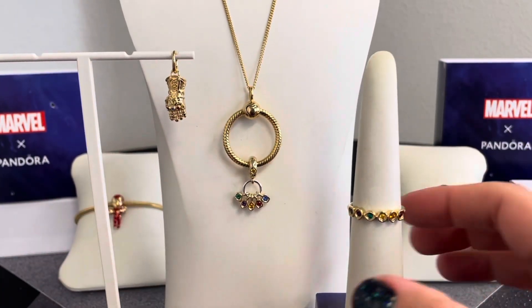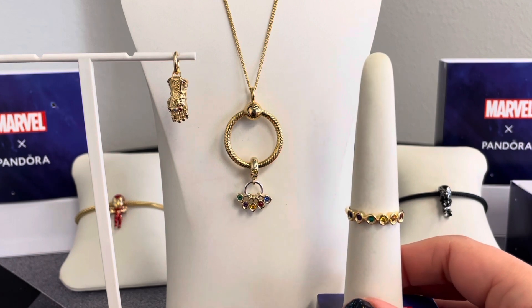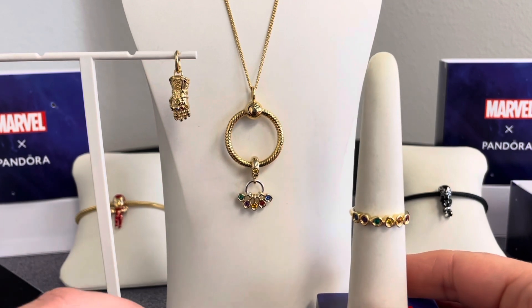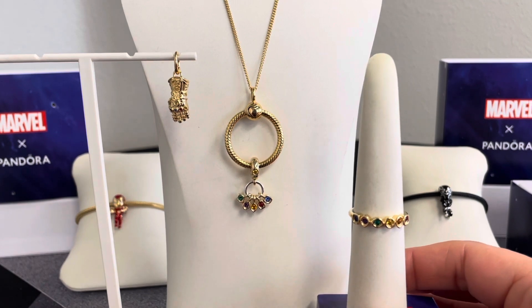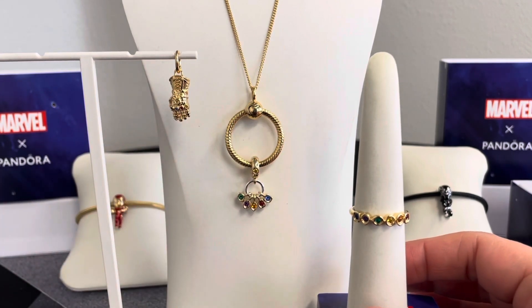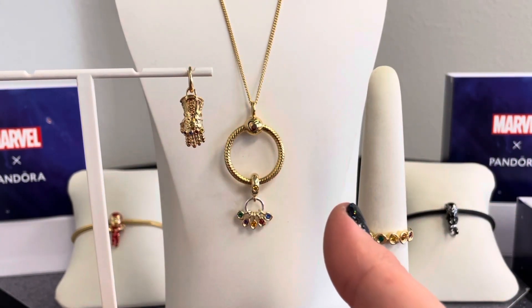Here we have three amazing pieces that form our Infinity Stones trifecta. For anyone familiar with the movies, Thanos is the villain trying to collect all six Infinity Stones — representing time, power, soul, reality, space, and mind. Each piece features one bezel set round brilliant cut man-made crystal in royal green, royal blue, salsa red, royal purple, blazing yellow, and honey colors. All three pieces are made with 14 karat gold plated unique metal blend.